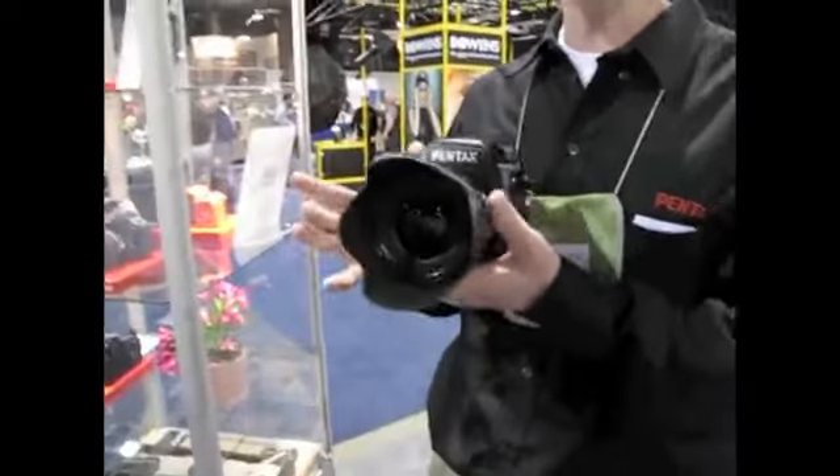My name's Dan. This is the new 645D from Pentax, with a 40 million pixel resolution sensor.